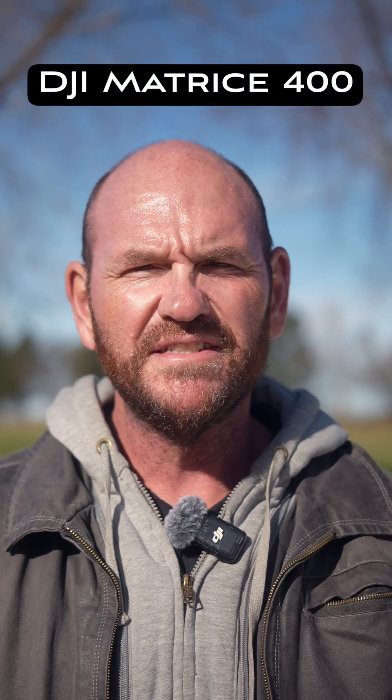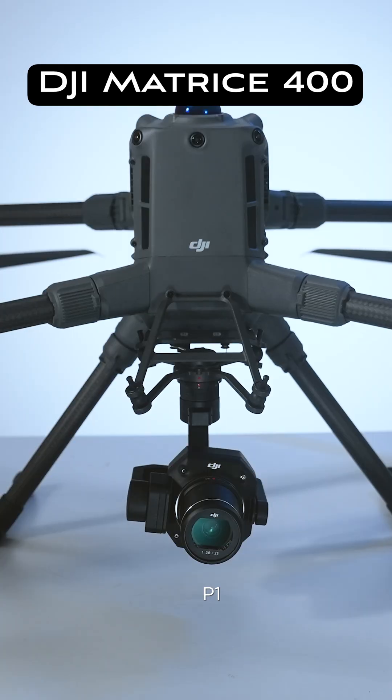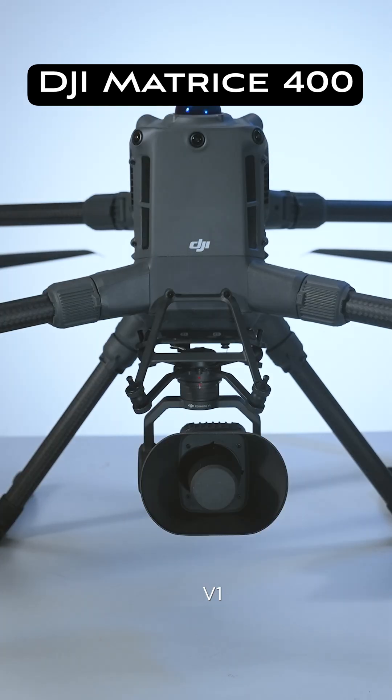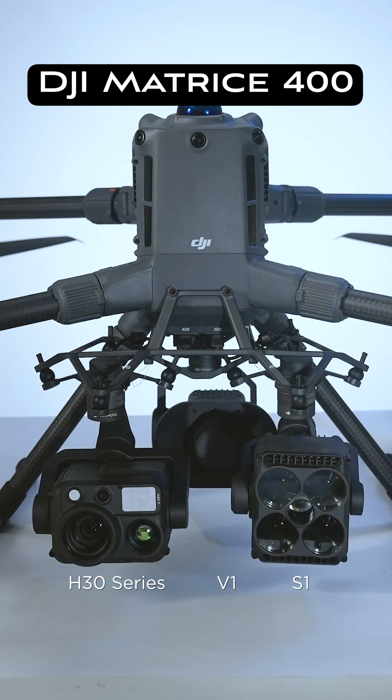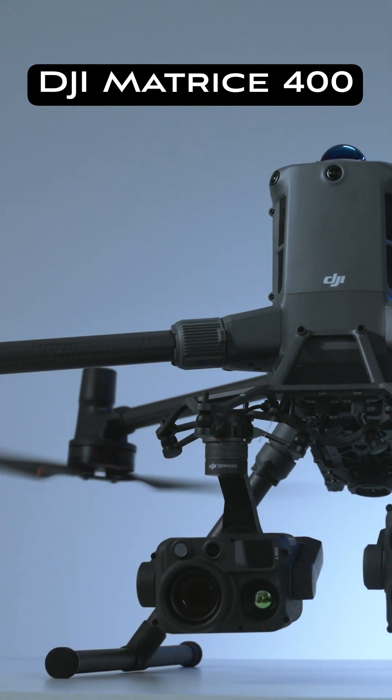Hey everybody, I'm continuing this series of shorts on the DJI Matrice 400. It's unlike anything else in DJI's series of enterprise drones where you can just swap things in and out. We've also talked about some of the other highlights of this drone — there's a lot of them, so go check those videos out.